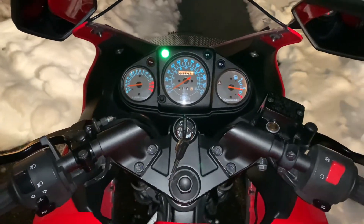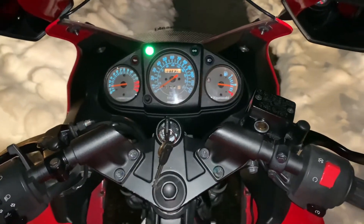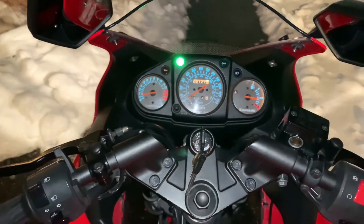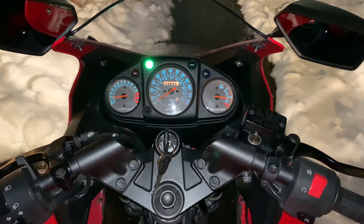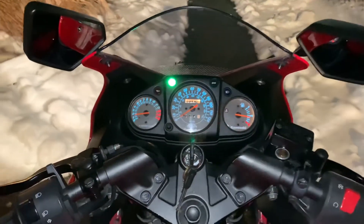The only thing I changed was I plugged it into the trickle charger in that 45-minute time period, and the battery charged more. I also took off the kickstand when I started it, but that shouldn't make a difference. The only other thing I can think of that made a difference was putting the battery on the trickle charger. Now, this makes me think — is that a battery problem?